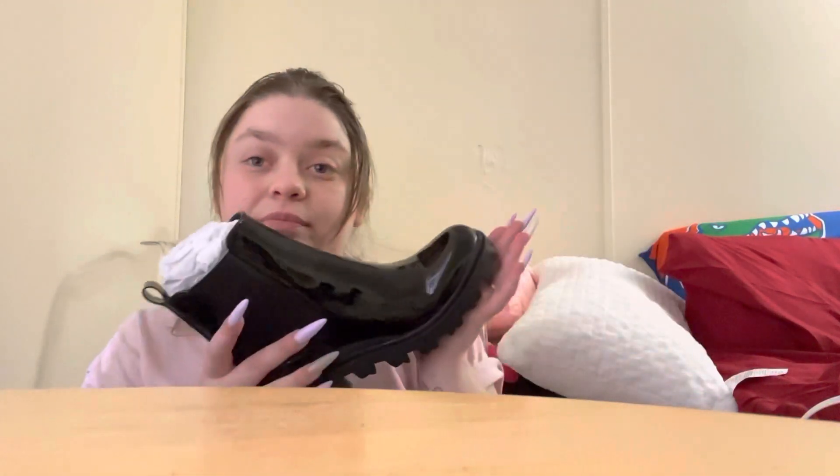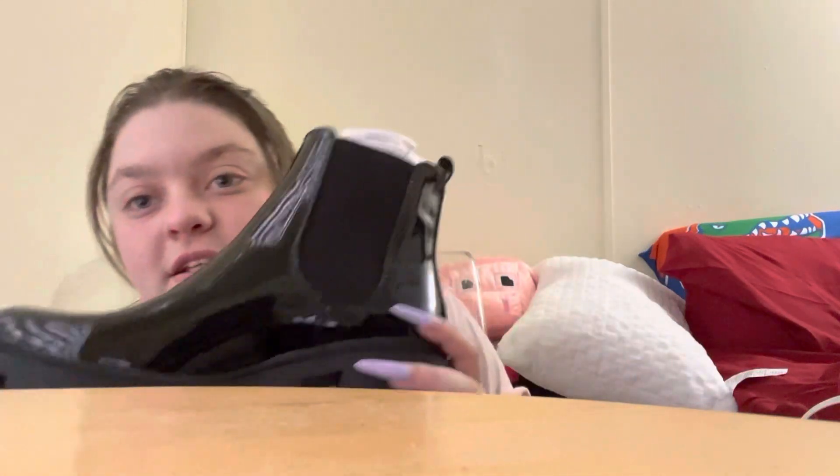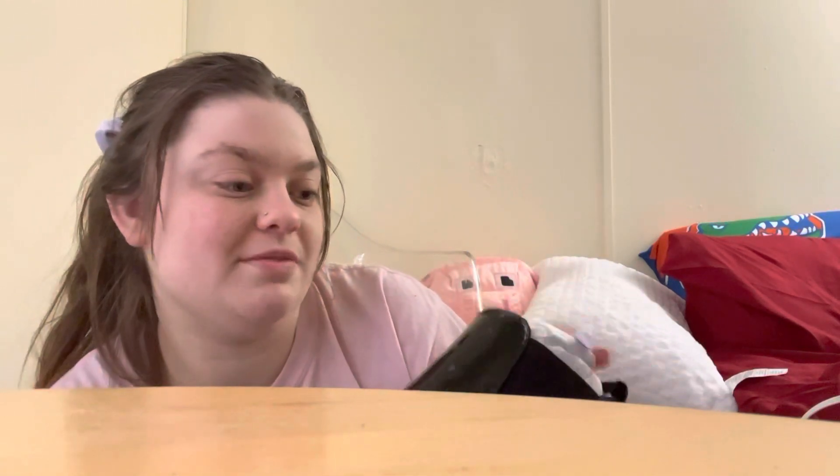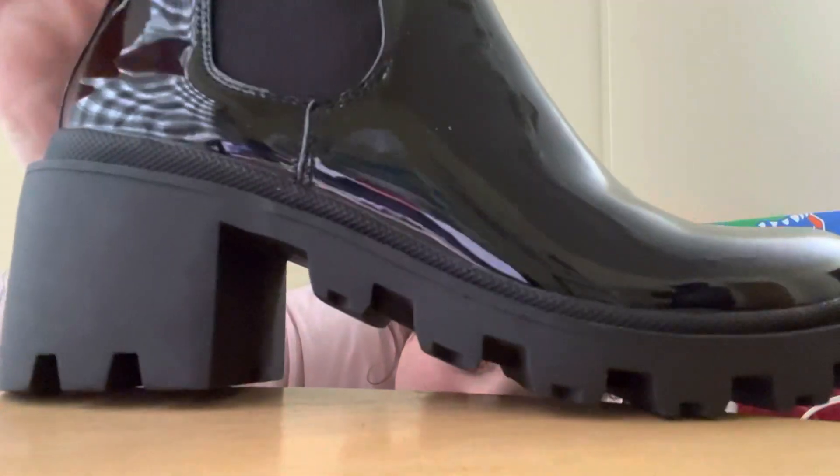So these shoes are originally like $40 or $42 with the VIP membership. This is a size 7 and a half — it's cute, look how shiny it is. It's got this stretchy material, so if your foot can't fit, it stretches. And it's got this chunky heel on it, and I love the chunky heel. It's very, very shiny.